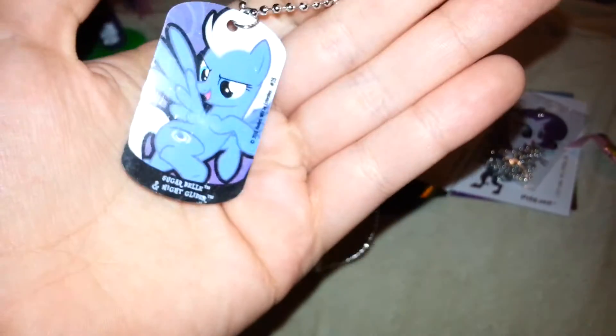I am so sad because I did not get the Derpy one. But out of all the ones I did get, I got a Rarity, two Lunas, a two-sided one which I was really excited about, and the Doctor. So hopefully I'll get Derpy out of this series. That is my first opening of the Series 2 Dog Tags. I am hoping to either pick up more or get some more for Christmas. They are available at Walmart as of right now.